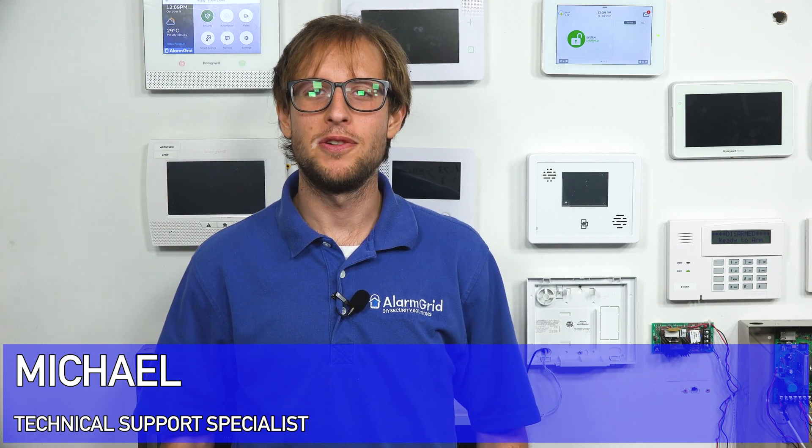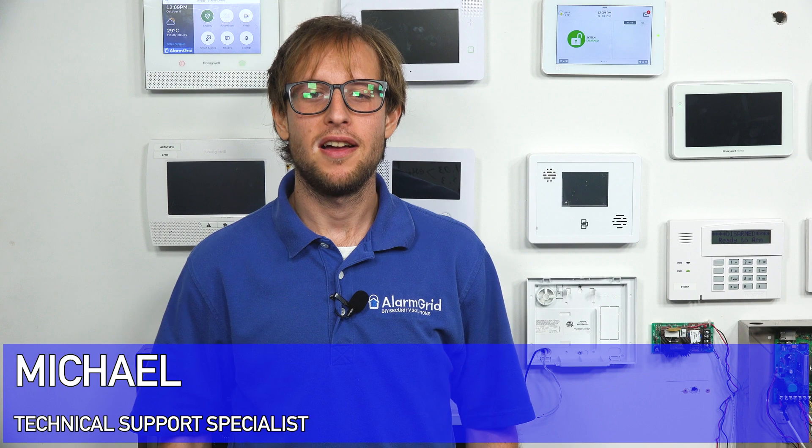Hi, DIYers. This is Michael from Alarm Grid.